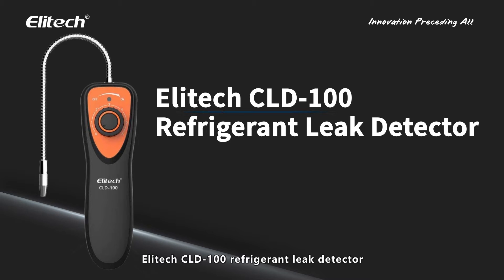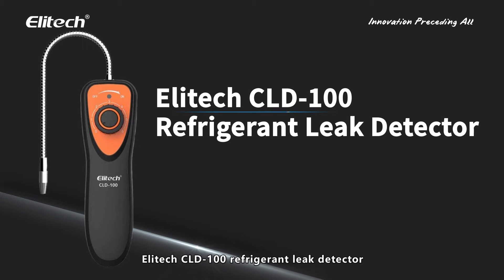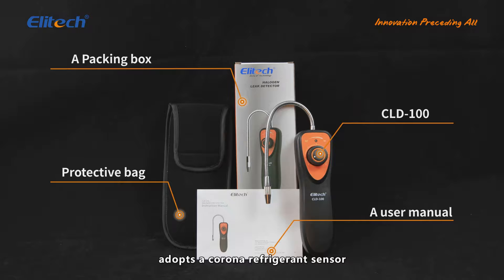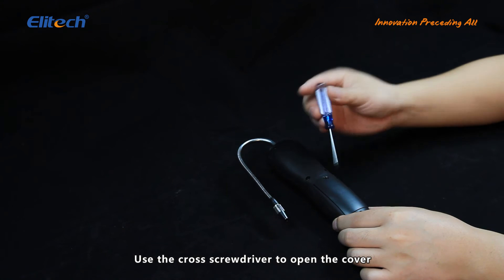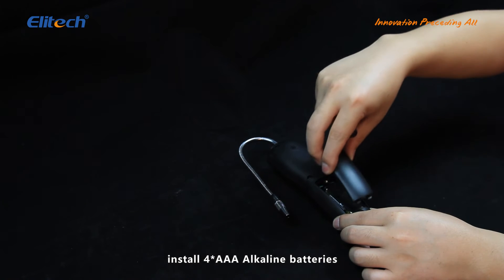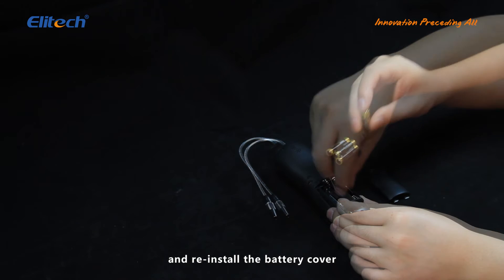CLD100. Illitech's CLD100 Refrigerant Leak Detector adopts a Corona Refrigerant Sensor. Use the Phillips-head screwdriver to open the cover, install four AAA alkaline batteries, and reinstall the battery cover.